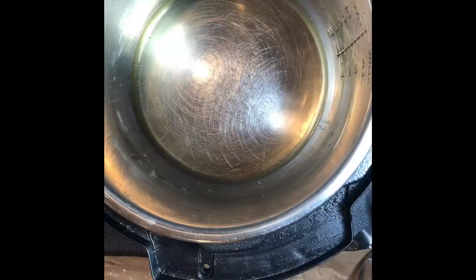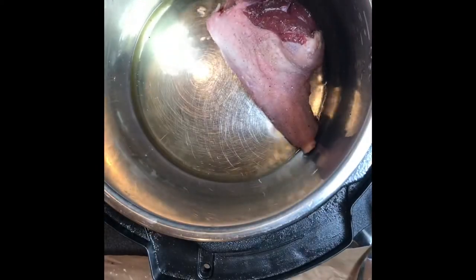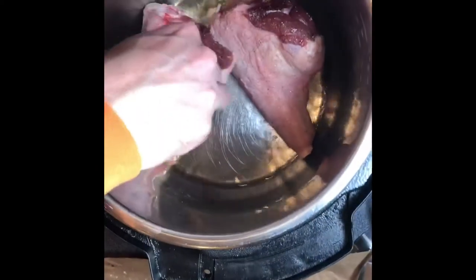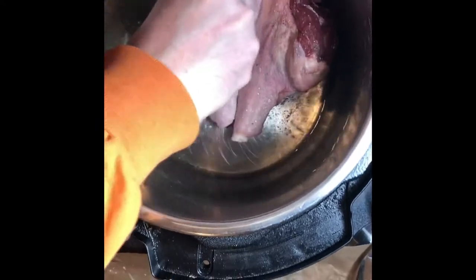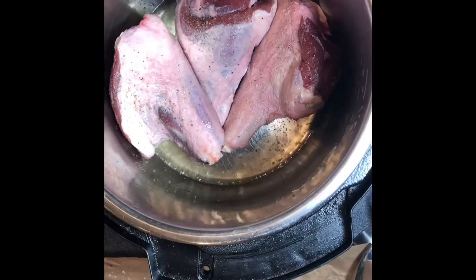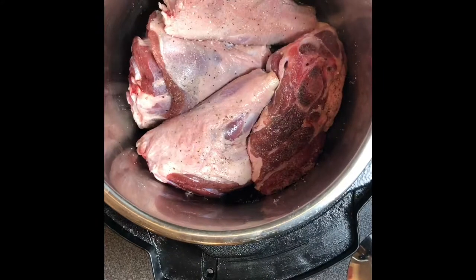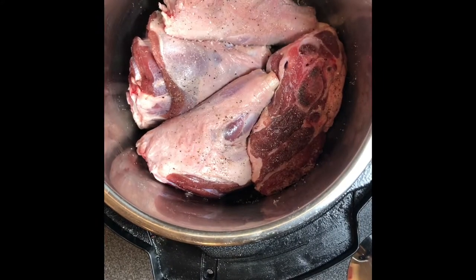To get started, heat up the Instant Pot using the sauté function. Wait till it gets really hot. Add some canola oil into the pan, then make sure to heavily salt and pepper the lamb shanks and put them in the pot. You should be able to squeeze all four shanks in there — or in this case three shanks and the shoulder — and cook for about six minutes a side. After six minutes, flip the lamb shanks over and cook six minutes on the other side.